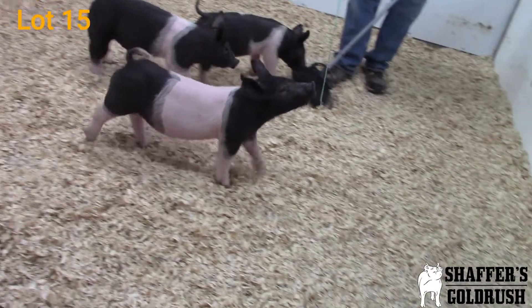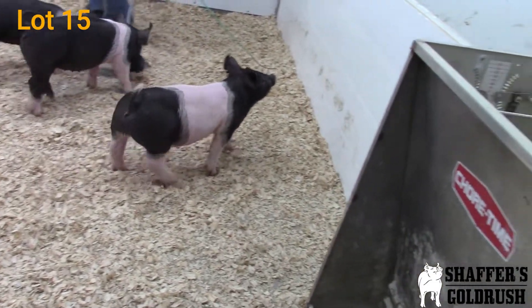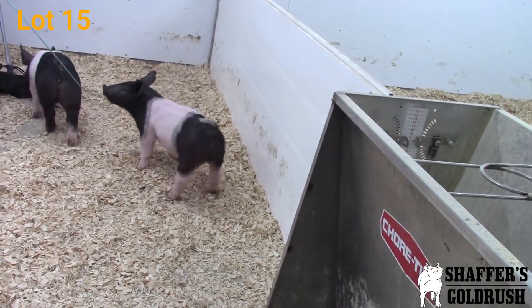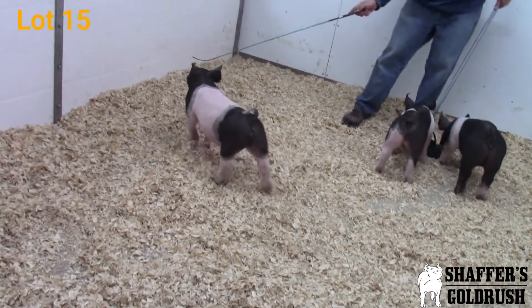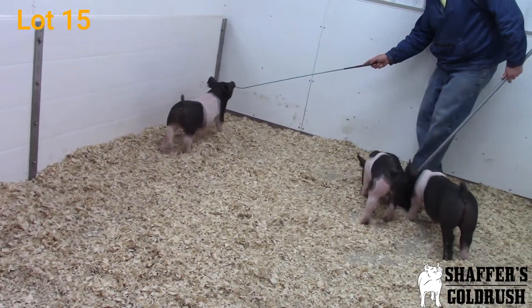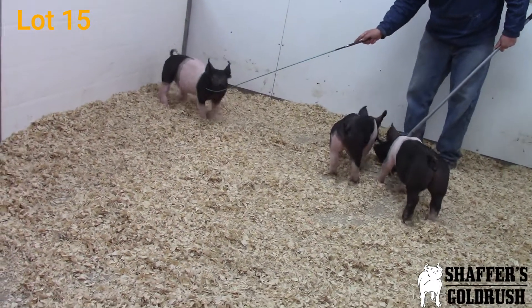See her coming right at you — she's square in that chest floor, stands out on a really good foot and bone, and she tracks wide and square as she goes away from you. This is a really good crossbred gilt that I think could be a lot of fun to get out and show.